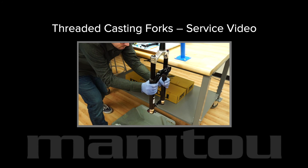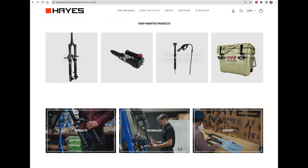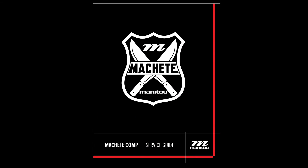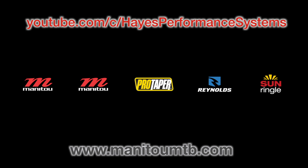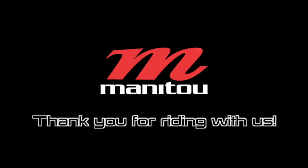You have completed the TS air spring service, air piston service, and travel adjustment and are ready to reinstall the casting. Refer to our threaded casting service video to complete the entire process. Refer to the service guide found at ManitouMTB.com for air pressure recommendations based on rider weight and fork travel setting. Please continue to our YouTube channel and ManitouMTB.com for more maintenance procedures and assembly instructions. Thank you for riding with Manitou.